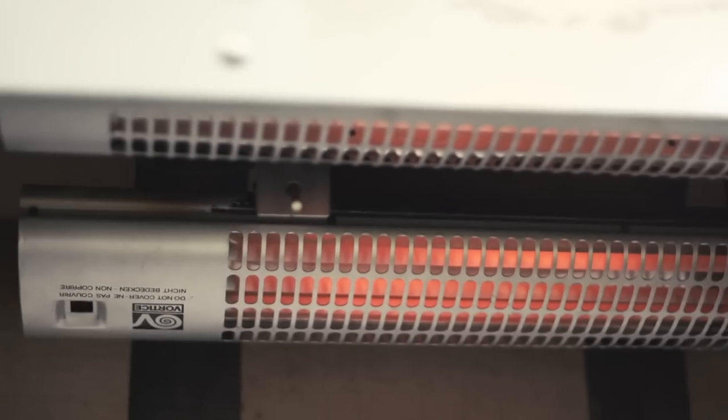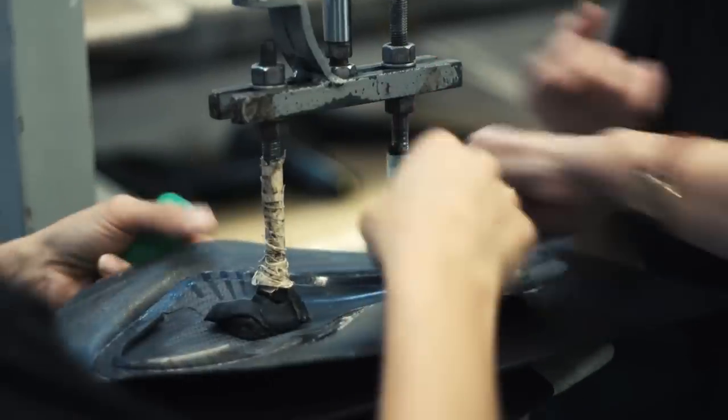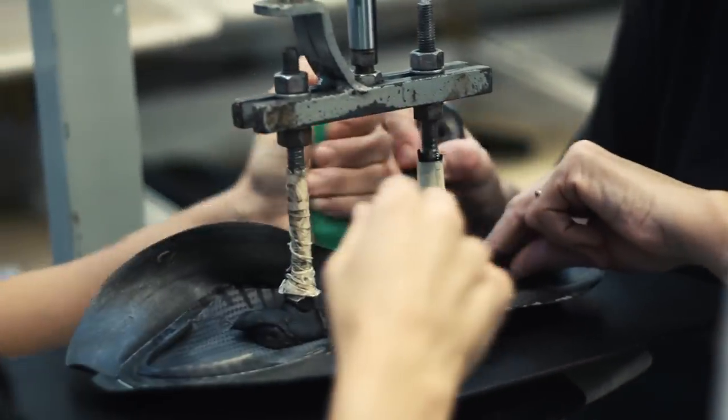The saddle is then briefly placed under some heat to allow pliability of the cover, before being sent on to the next couple on the production line, who stick down the underside. Any excess is then cut off and discarded.